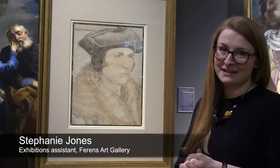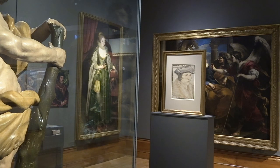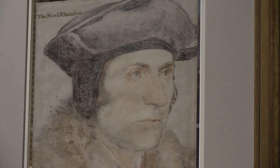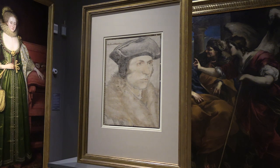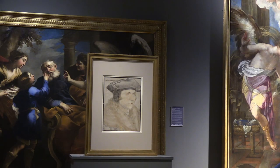This masterpiece by Hans Holbein the Younger is the third in a five-year partnership with the Royal Collection Trust. It is an amazing opportunity to visit in Hull, as it is the first time that it has travelled to Hull itself. Holbein was a renowned artist in his time and was in fact an artist for Henry the Eighth in his court.